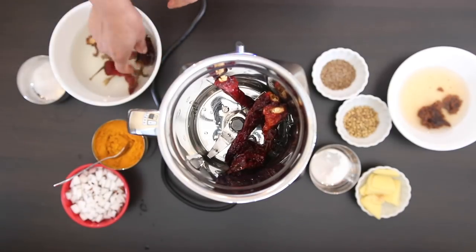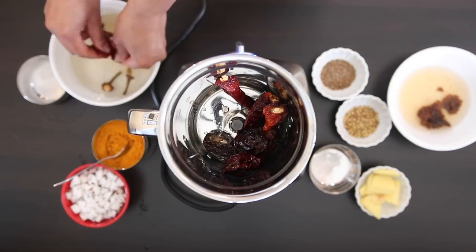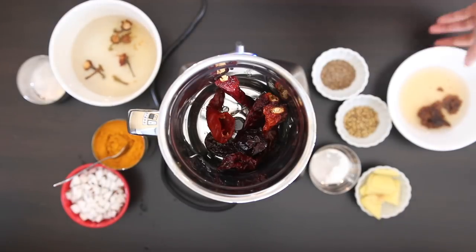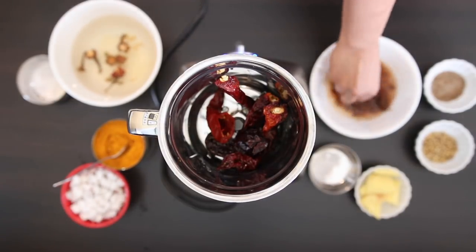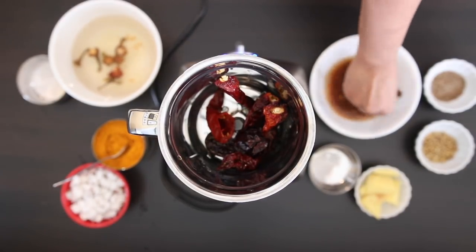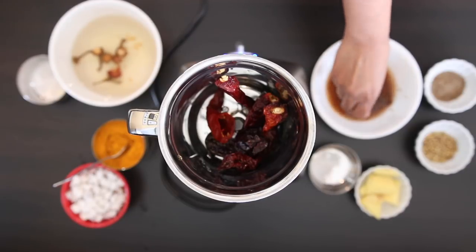If you can't find Kashmiri chilies, you can substitute about a teaspoon of red Kashmiri chili powder. I've also soaked about a one inch ball of tamarind in a half cup of hot water, and I'm going to squeeze all of that tamarind pulp out and then add it into my food processor.